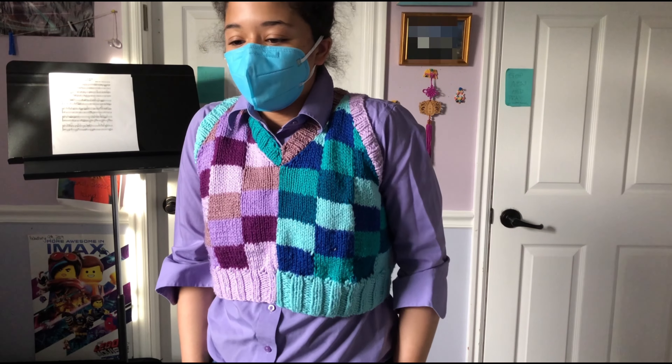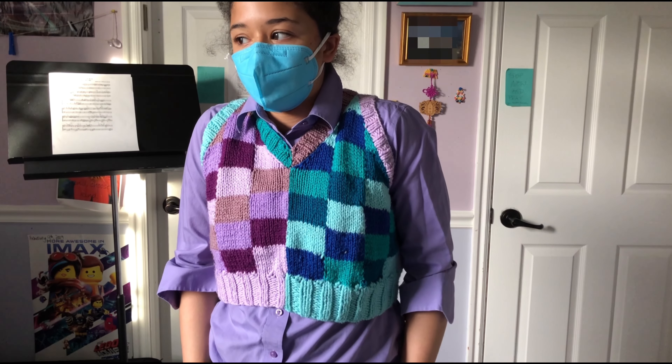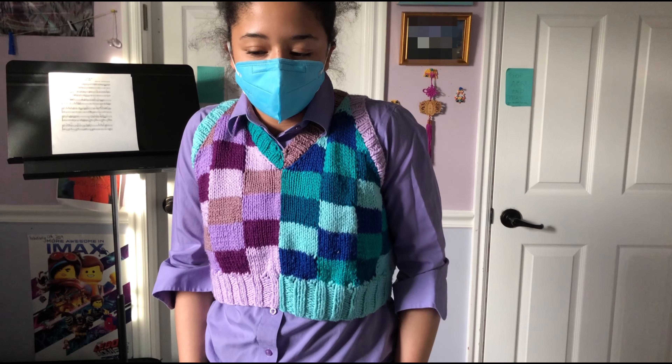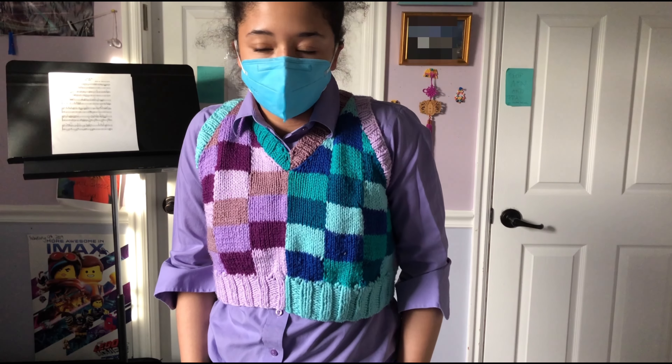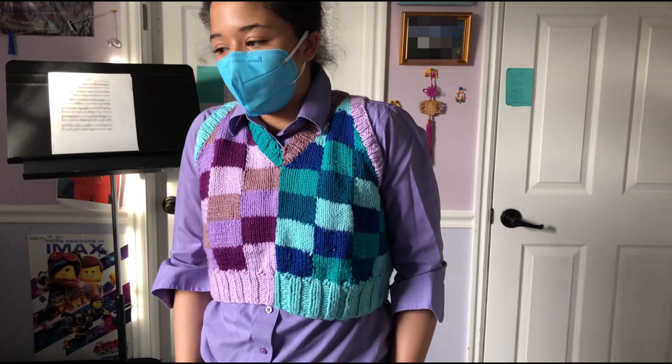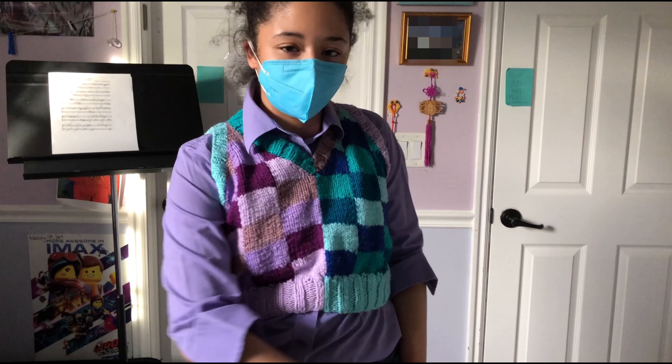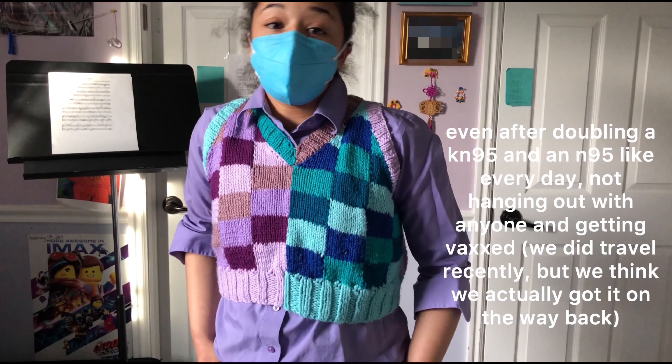I'm in close contact with people who do have COVID and I don't feel so great, so it's very likely that I do have it or that I will get it. I was really hoping to be one of those cool people who, like, just through the pandemic was like, 'Ha, I didn't get COVID.' But I did. So, here we are.